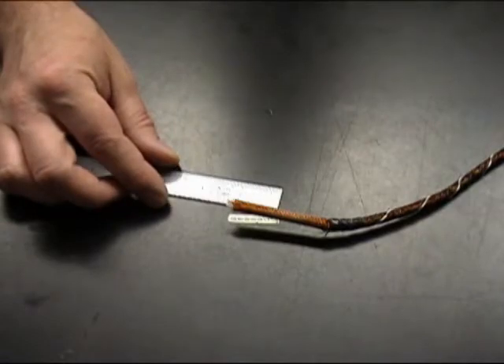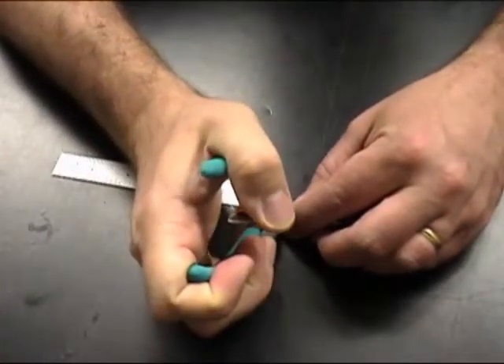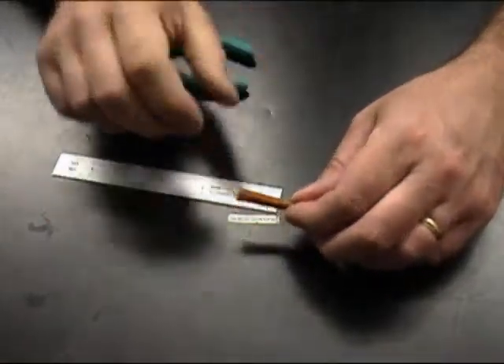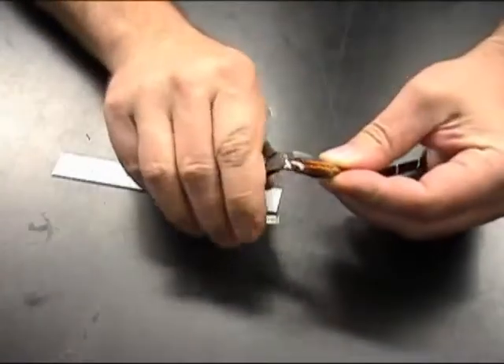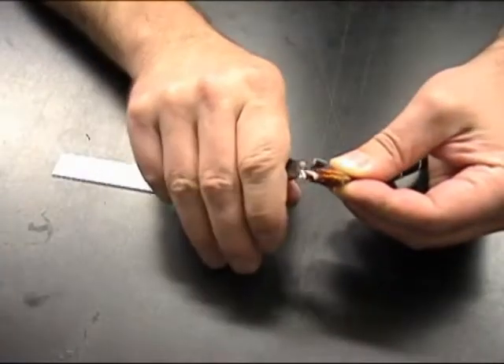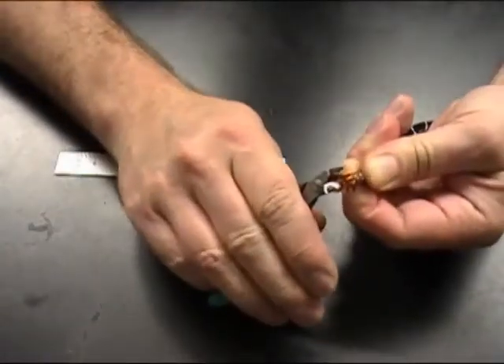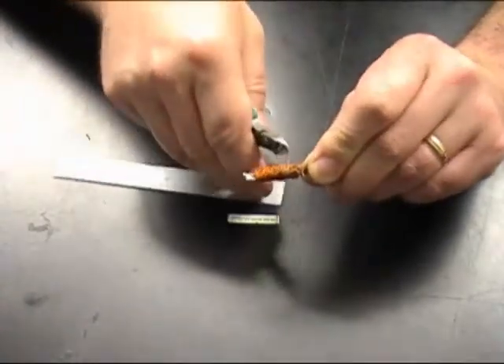Next we're going to remove one and a quarter inch of the braid wire. Cut a couple strands, being careful not to nick the center conductor. Balloon out the braid wire and then cut the rest of the strands. Be careful not to nick the red insulating material on the center conductor.